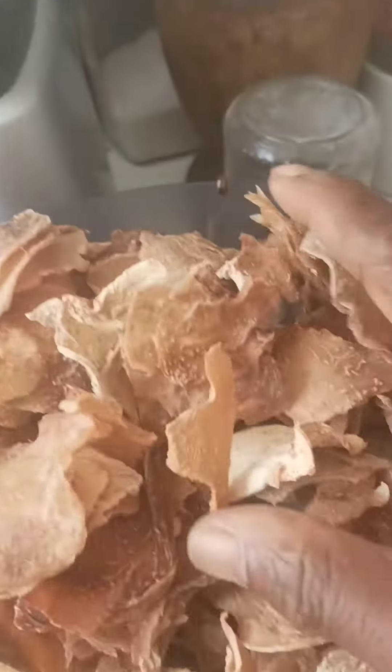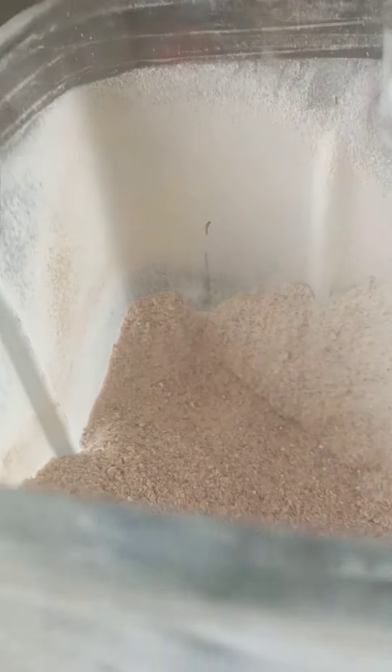Now I am pouring them into my blender, and you can see it's already crushed into powder — very simple. Then I will go on to sift it.